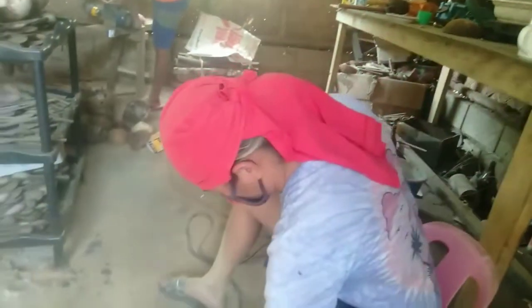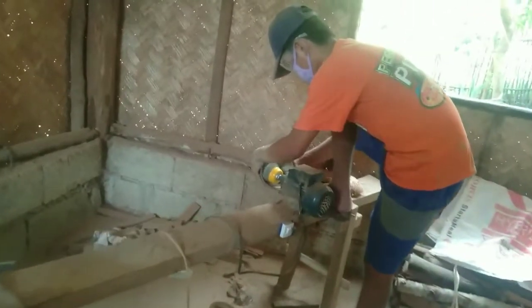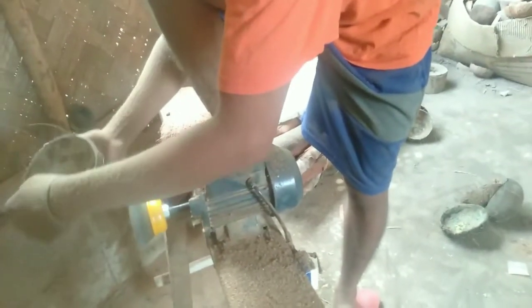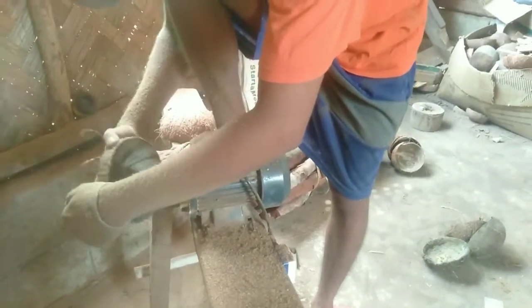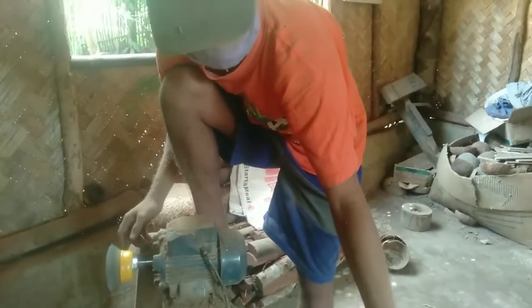So, ayan guys, ganyan yung start ng pagsisimula ng paggawa ng coconut bowl. Pagkatapos natin malinis yung labas, saka yung pinakaloob niya — malinis yung loob. Pagkatapos niyan guys, kailangan pa talaga siyang mahugasan. Hugasan mo mabuti bago ibibilad. Then, nagiging kulay brown siya kasi nilalagyan namin siya ng food grade — binababad namin siya sa food grade oil para mag-ano yung kulay niya, magdat. So, ayan guys, paano may matutunan kayo sa paggawa ng coconut bowl.